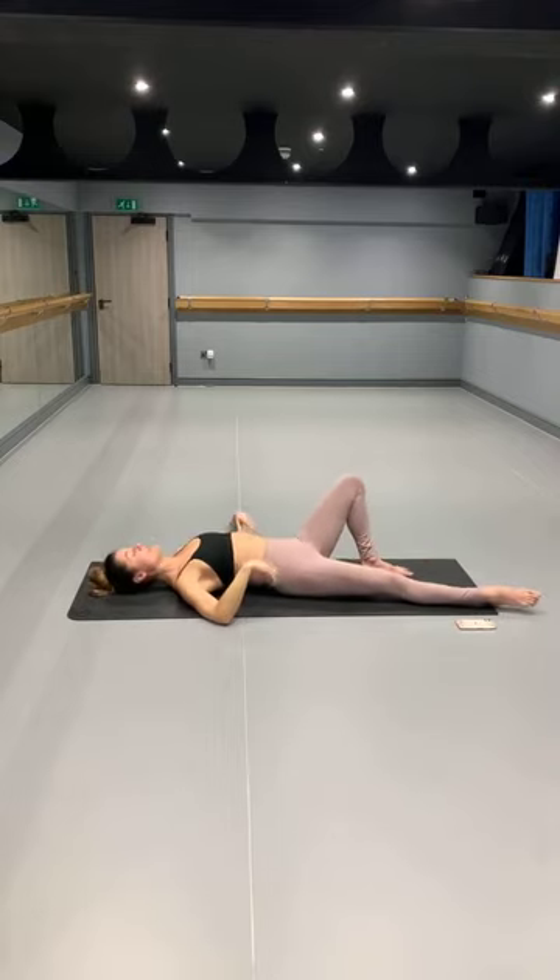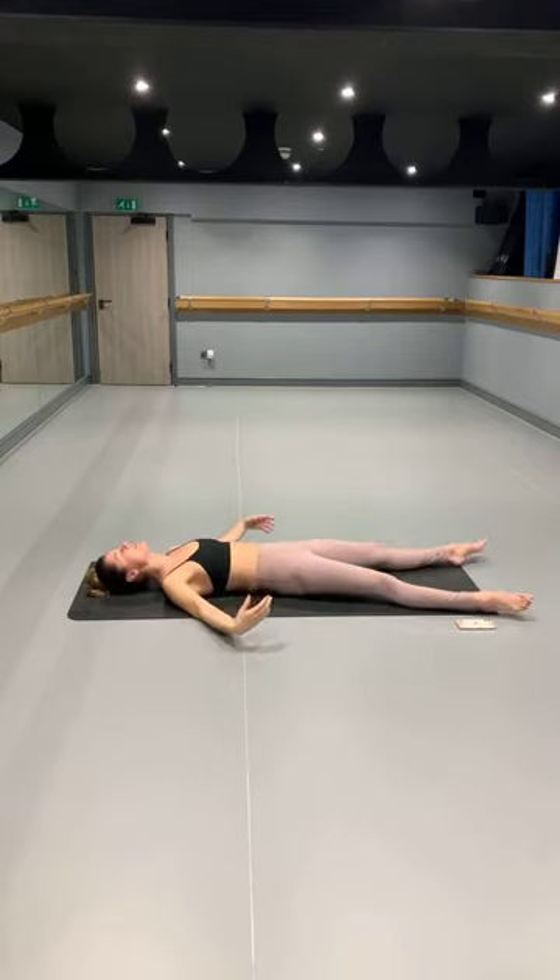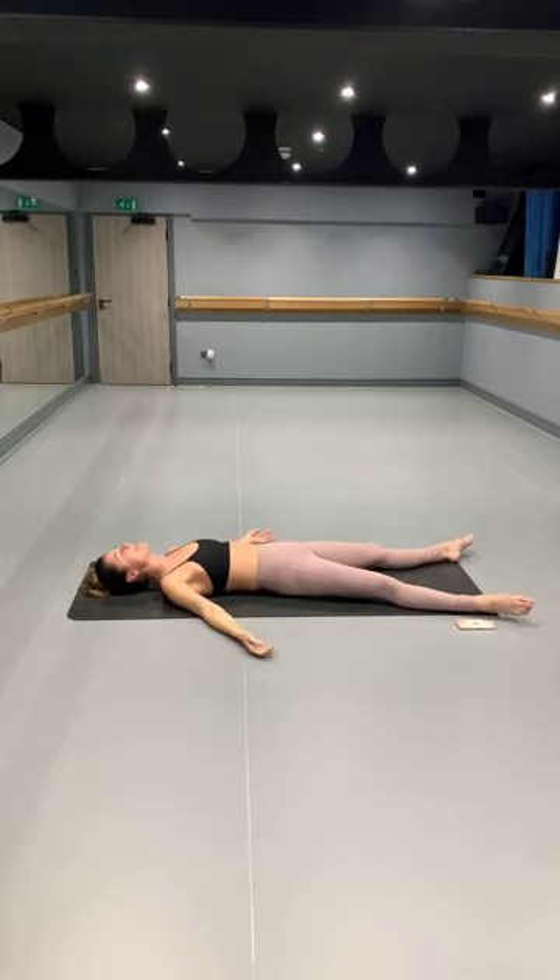Coming into any variation of savasana that works for you, while you're completely relaxed down. Drawing the eyelids down.